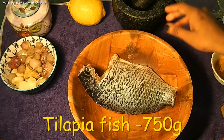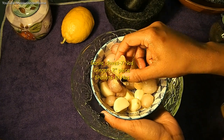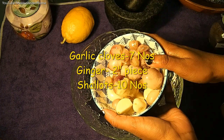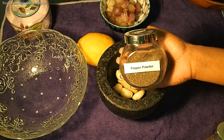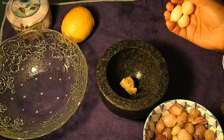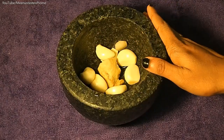Tilapia 3 kg. A small part of Inji (ginger). A small part of garlic. 1-2 cups, 1 teaspoon of turmeric, 1 teaspoon of turmeric. We'll cut the garlic and ginger.